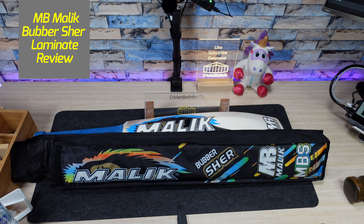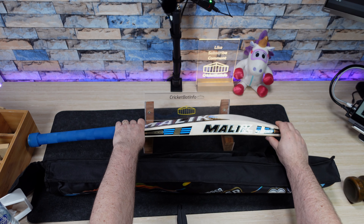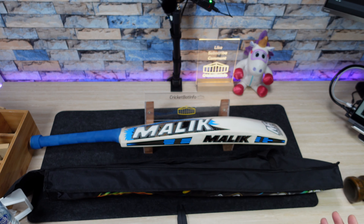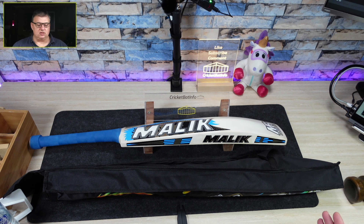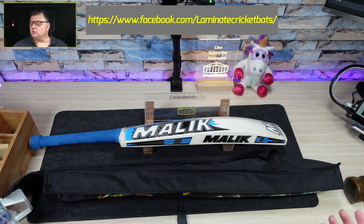Hi everyone, it's Mark from Cricketbat Info and today I'm coming back at you with a brand new bat — well, a brand I haven't done before — which is a Malik Bubba Shear Laminate. Now Vishal from Sydney sent this in; he actually resells these and he's got a page on Facebook he's asked me to plug, called Laminate Cricket Bats with a kettlebell.